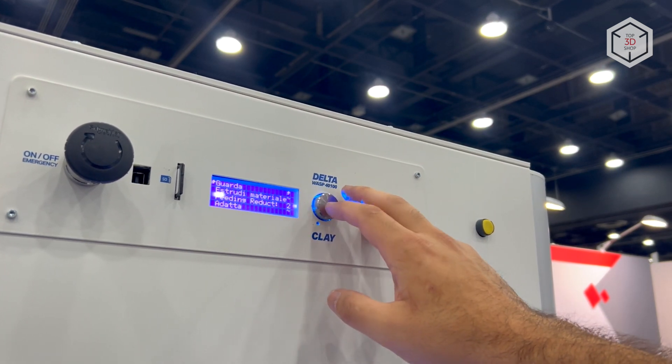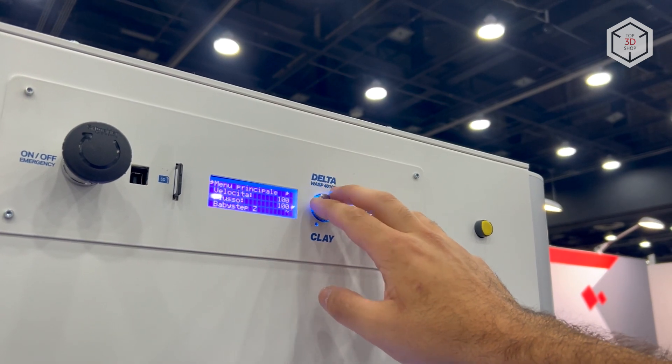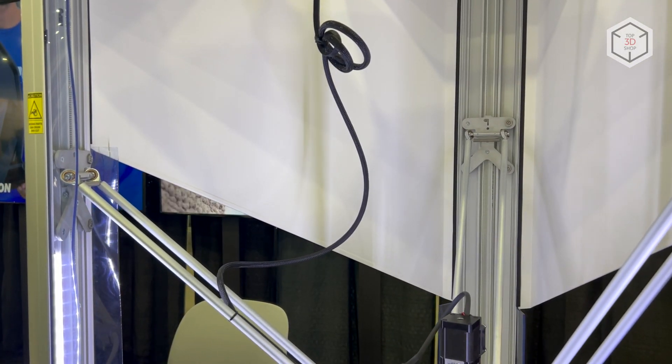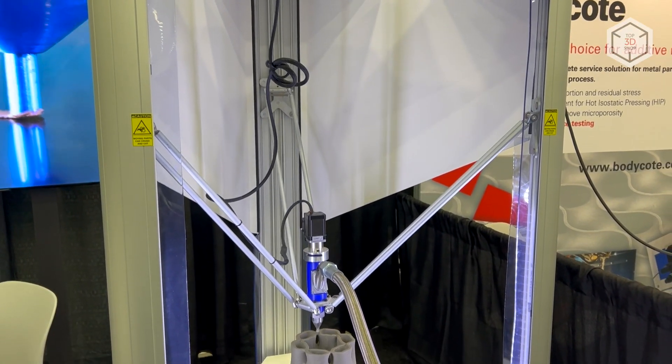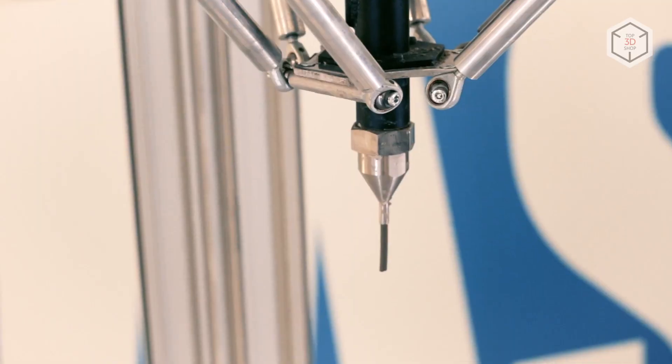The printer's control module is equipped with a monochrome LCD screen and a multi-function knob button. The kinematics of the 4100 Clay are housed in a rigid steel frame — this traditional solution reduces vibration and ensures stable, high-quality printing.